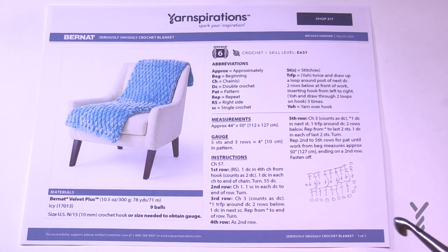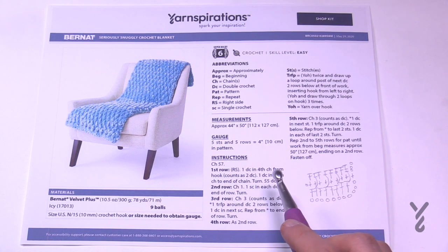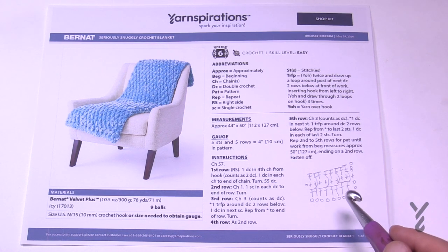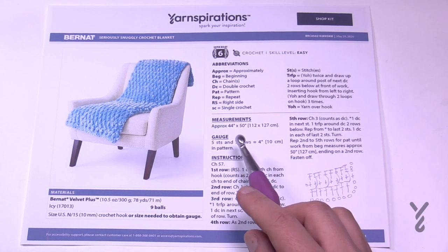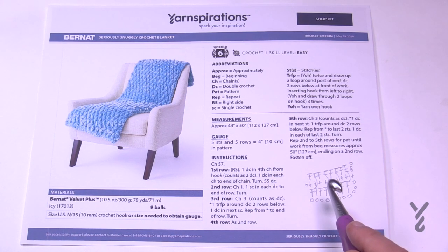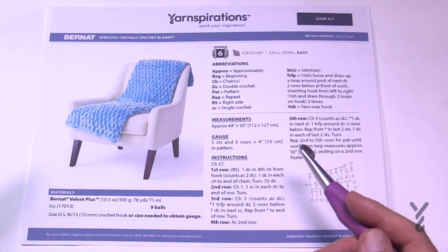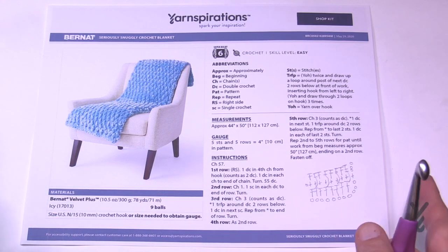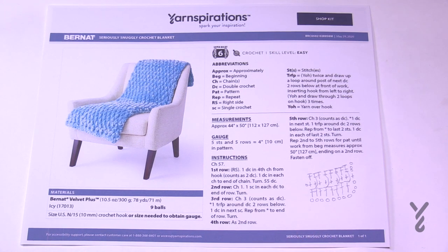Just ignore this section here — it's a little diagram I used to determine the instruction. If you chain in an odd number like 57, 59, or 61, this will always work out. Always chain in an odd number to stay balanced. This blanket is 44 inches wide by 50 inches using the Bernat Velvet Plus, so you may want to go longer with the Red Heart Super Saver Ombre. Chain in an odd number until you get to the width you'd like, and as long as it's an odd number it'll work out.